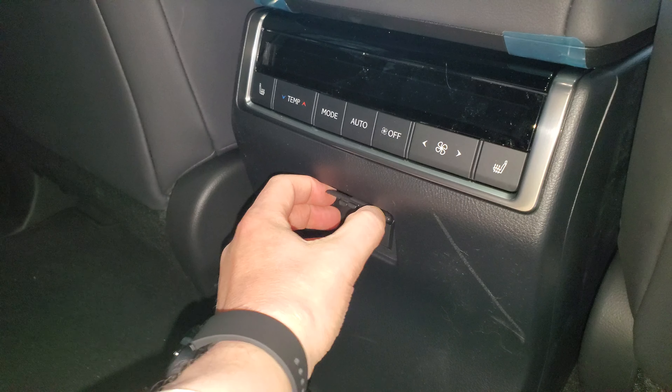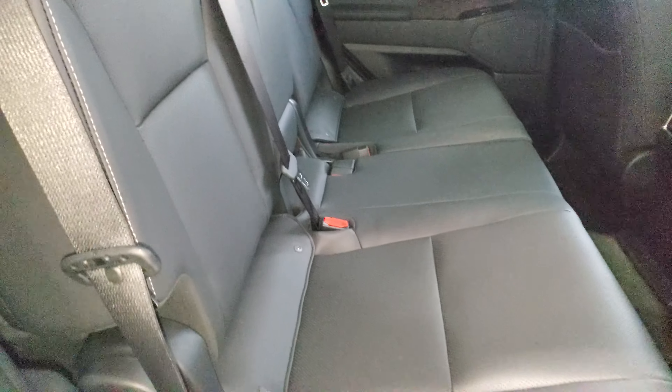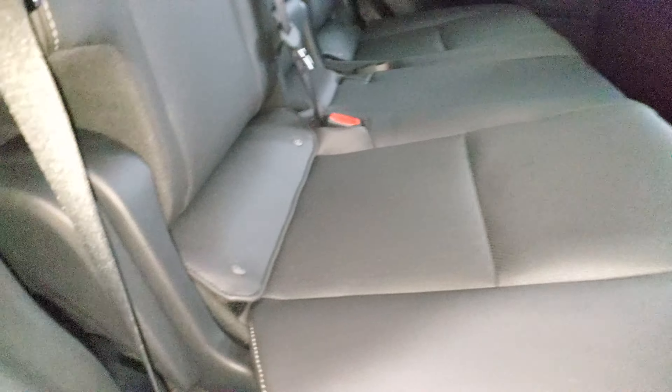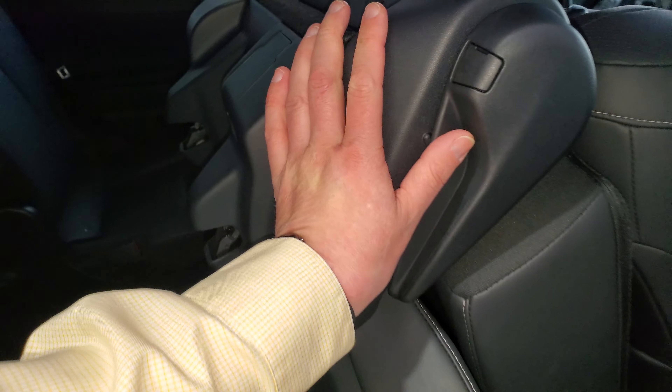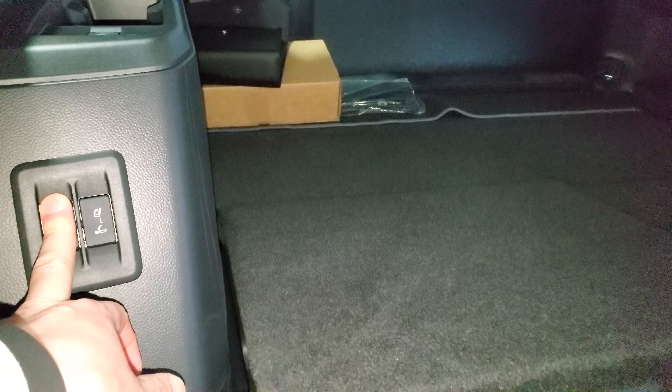On the inside in the back you get cup holders in the middle. Child seat anchors are really easy to access. There's rear climate control, USB-C ports, and heated rear seats.